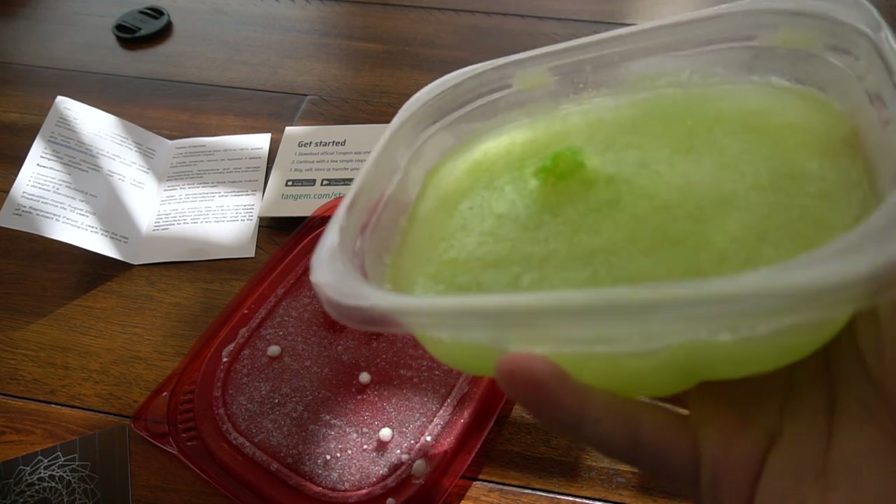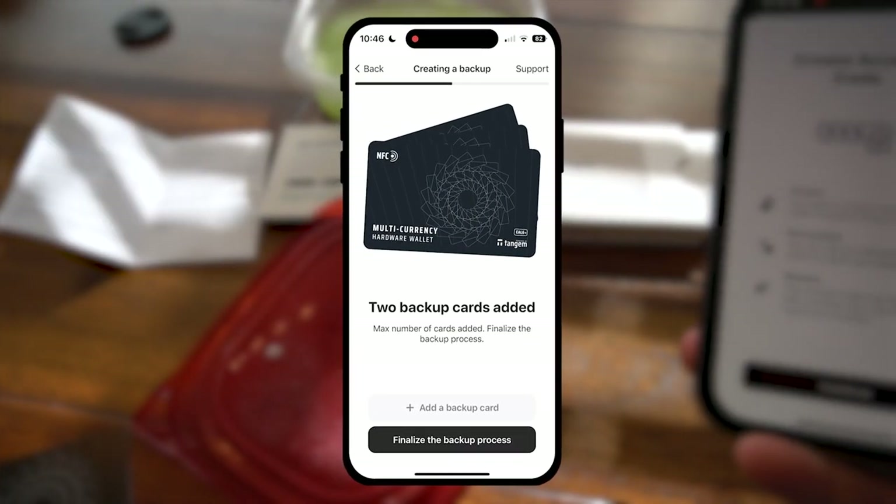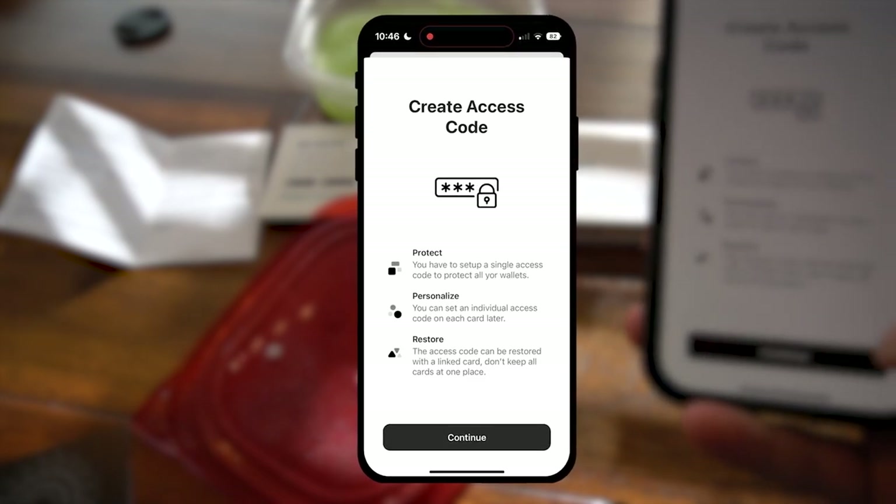Coming soon — BossCoin popsicles. I'm going to make G-Fuel popsicles. Let's finalize the backup process — you need to create an access code.